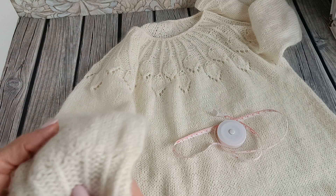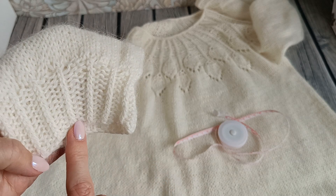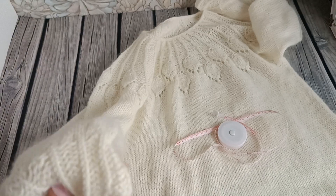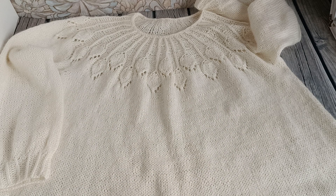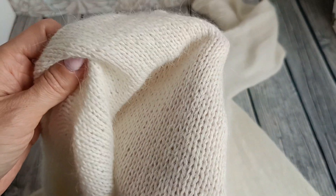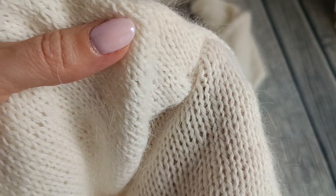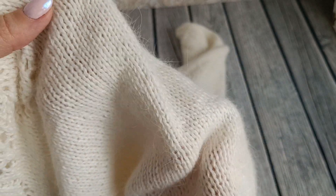Манжет я решила сделать такой же, как начало кокетки: лицевая скрещённая петля + 2 изнаночные — лицевая за заднюю стенку получается скрещённой. Изделие в целом несложное. Я умышленно стирала его два раза, чтобы посмотреть, как распушается пряжа. 70% ангора — пряжа распушилась, пушок есть, но не колкий. Изделие мягкое, воздушное, тонкое, тёплое, не жаркое.